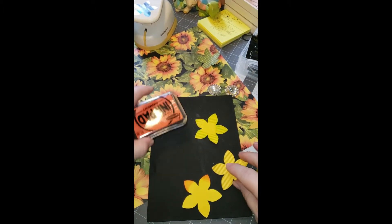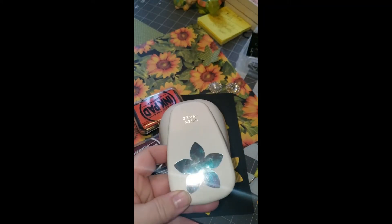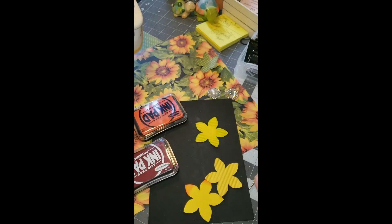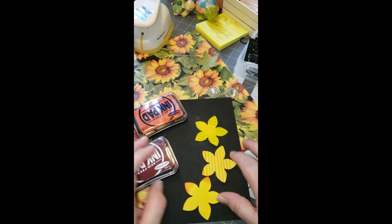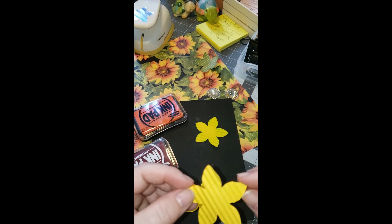You're going to need to punch out three shapes of the flower of your choice. I chose this one — I call it my poinsettia flower because it reminds me of poinsettias, and I use it a lot during the holiday season. Three of the shapes, and I went ahead and crimped them to give them more texture.